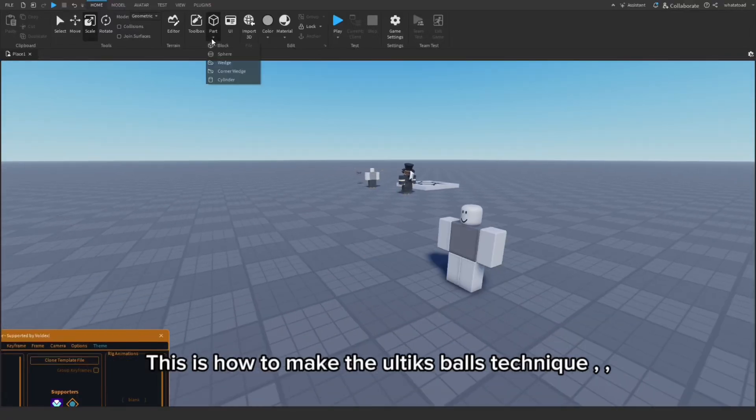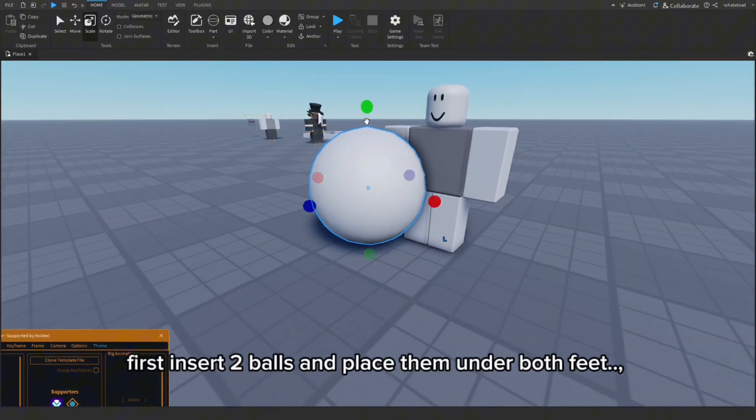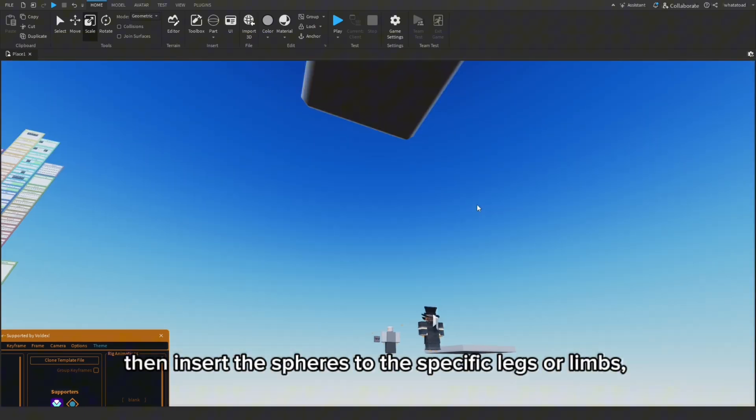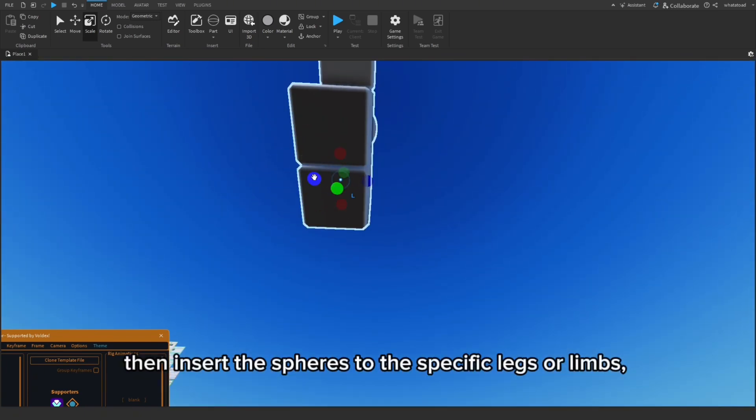This is how to make the Altix Balls Technique. First, insert two balls and place them under both feet. Then insert the spheres to the specific leg or legs.